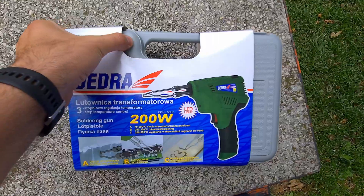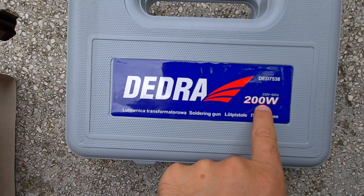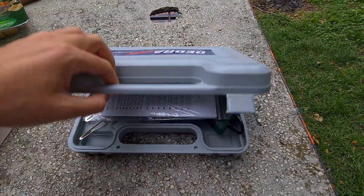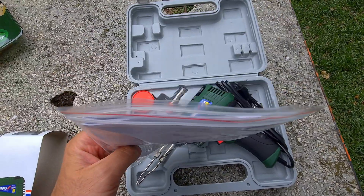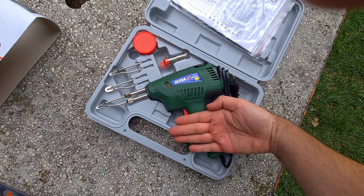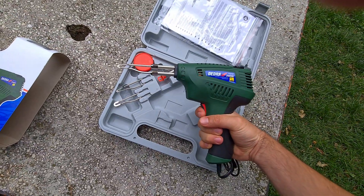Now let's open it. It's the Dedra 200-watt soldering gun. It comes with a manual in different languages. Here's the soldering gun itself — and for comparison with my hand, it's pretty large.